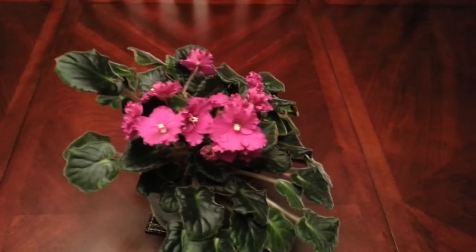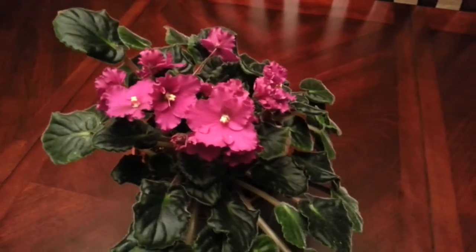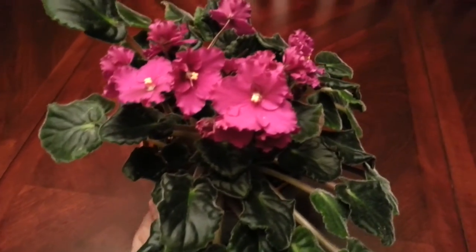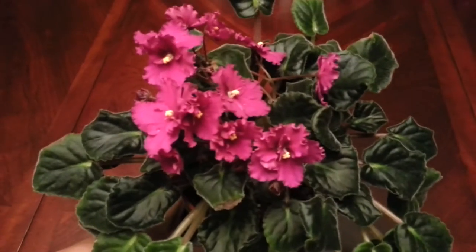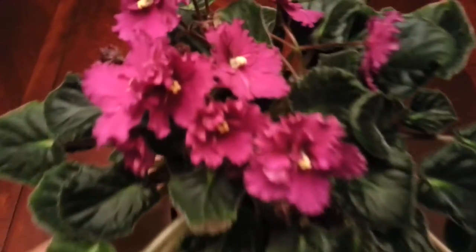Hi everyone, Samantha here. Just wanted to give you a quick update on my African Violet at home that is in full bloom pretty much. There you go.